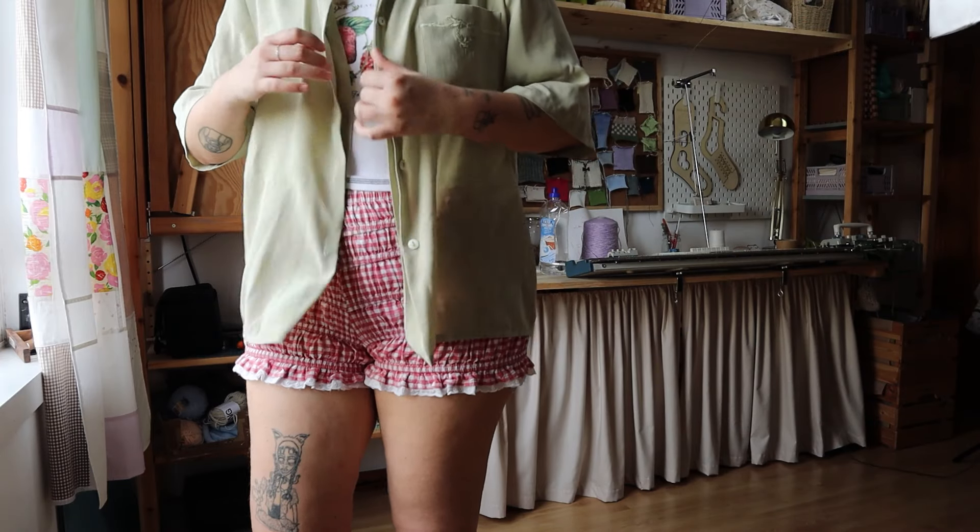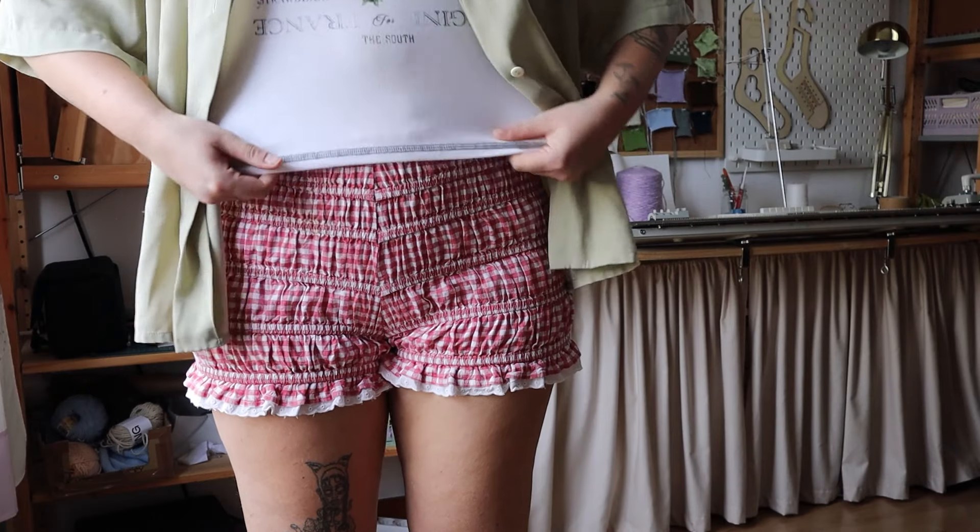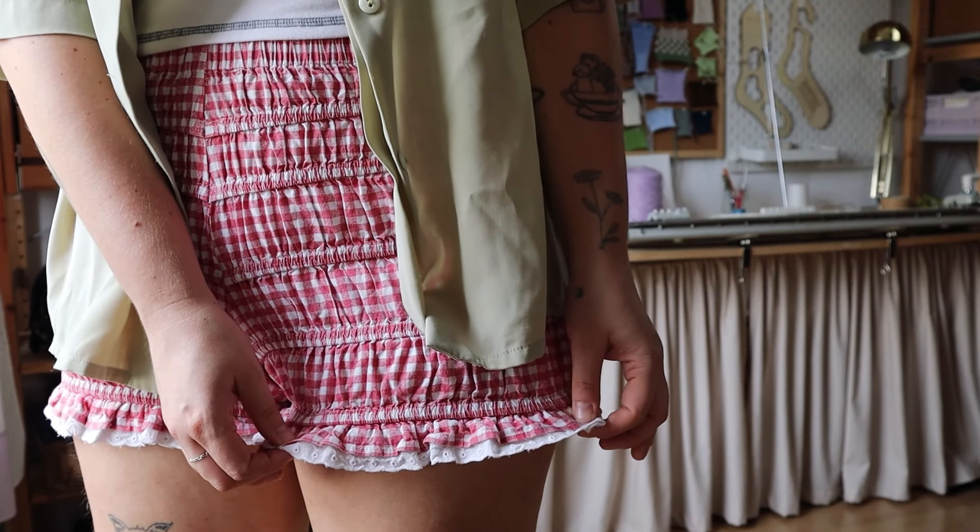Hey everyone, I'm back with another sewing pattern and this time it's a bottoms pattern. I present you the Bloomie Shorts pattern. They are obviously inspired by bloomers. I really enjoy some of the design features of bloomers but I don't necessarily love how they fit on me, so I wanted to create a shorts pattern that had some of those design features like all of the gathered effect but fit more like regular shorts.